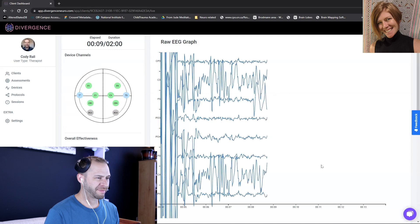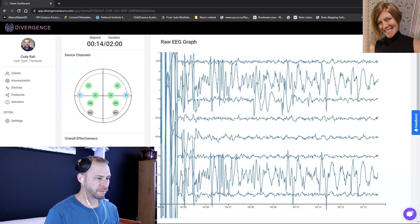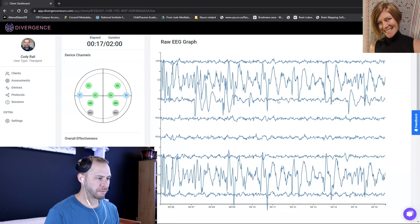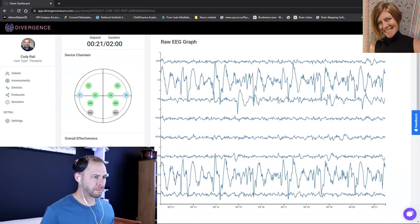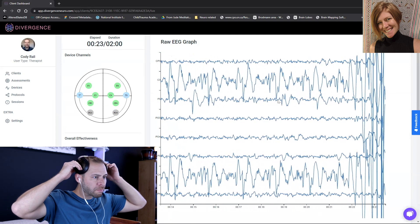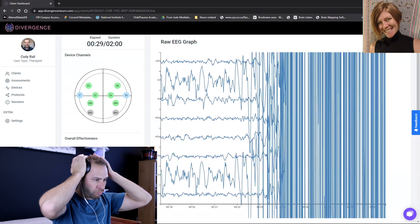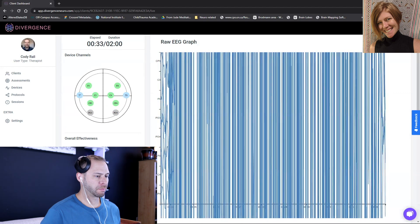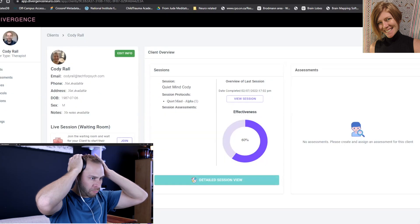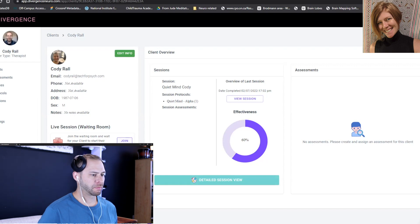There's your EEG — it's leveling out. We've got C3 and C4. What I usually get people to do is put the crown a little bit higher on the back of the head and then push the top down a bit more. Let's give it a second. Look at all that noise. What I see clients do is they put it a little too low and then it starts to slip down during the training and you lose connectivity, especially people with long hair.